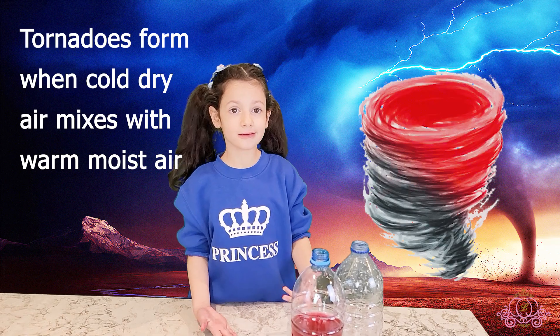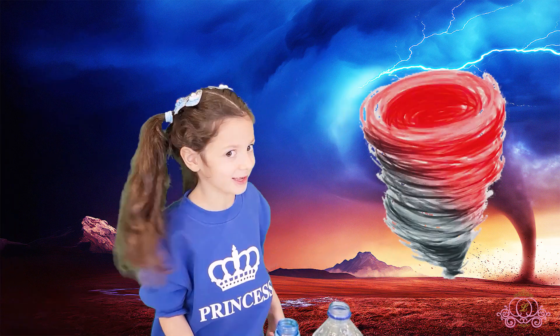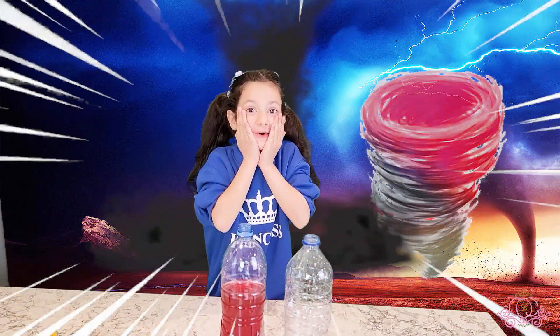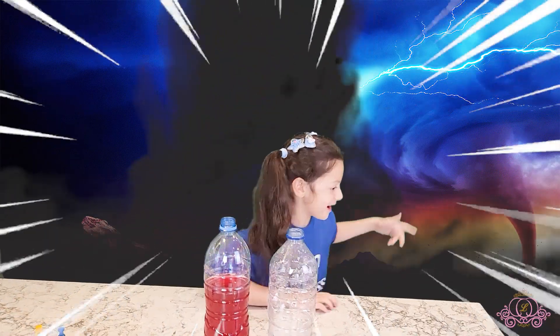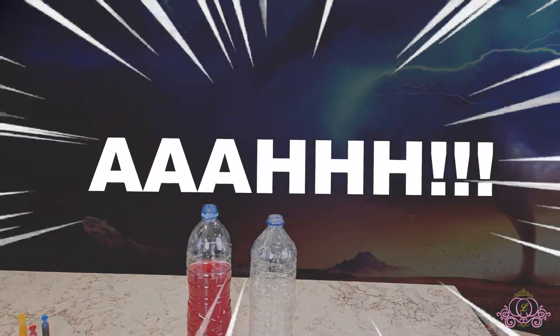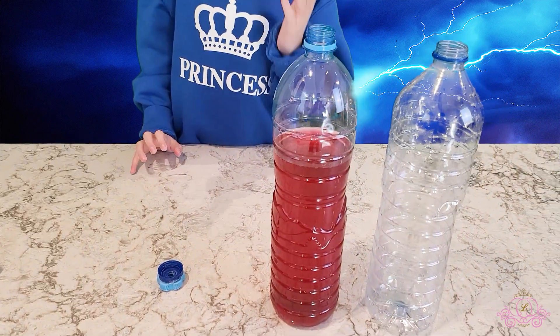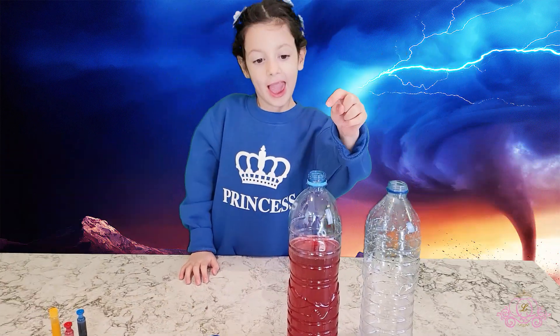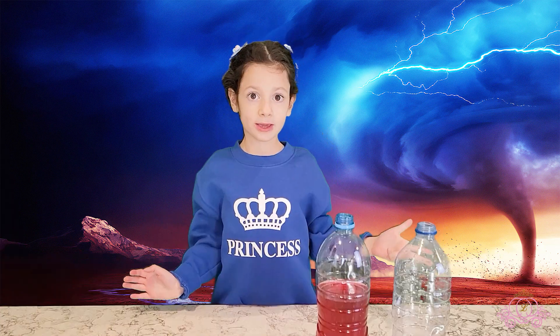This is how tornadoes form, guys. Look, there's one behind me — wait, what did I just say? I'm back now! Let's continue — I put the red food coloring inside the bottle, I'm gonna make a red tornado first.